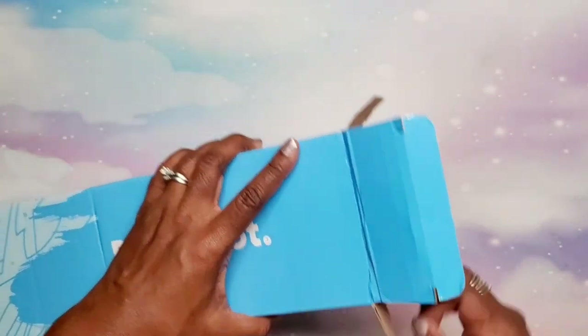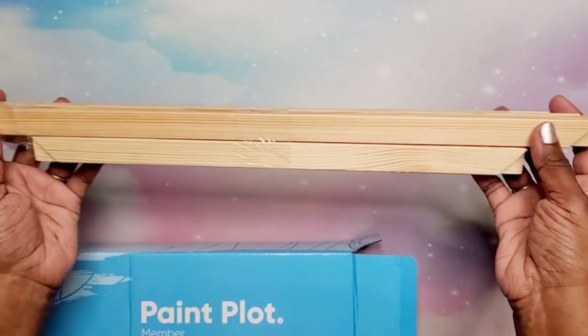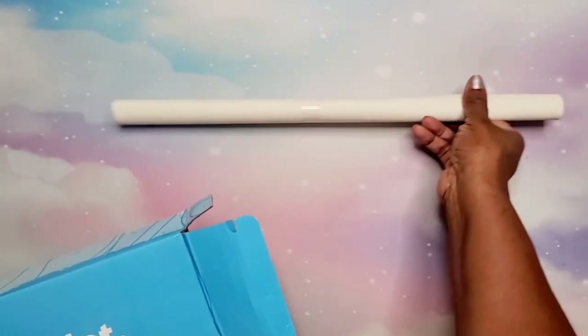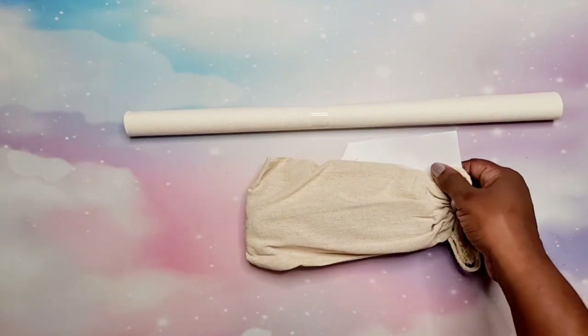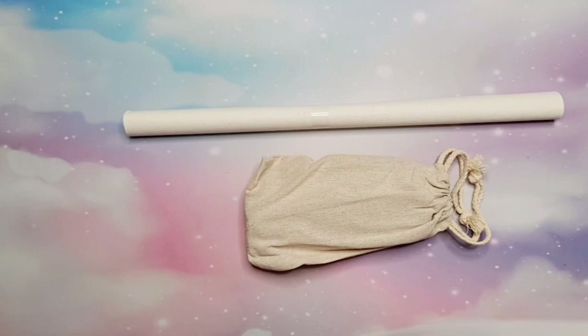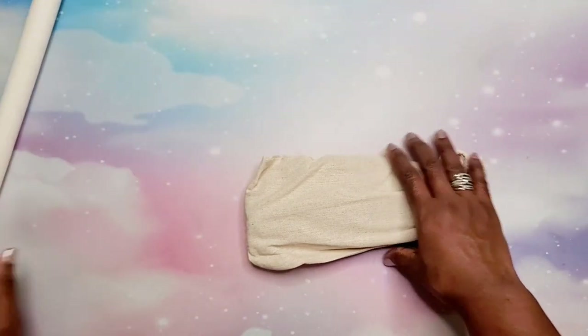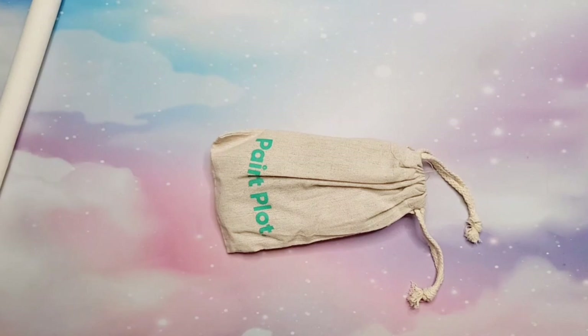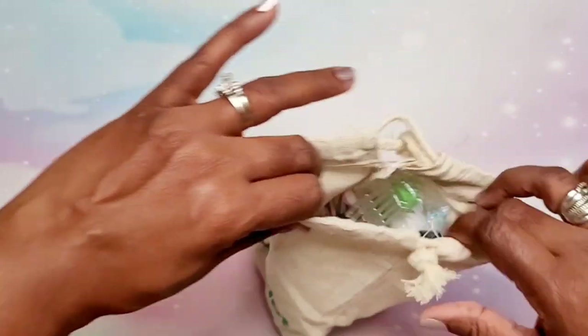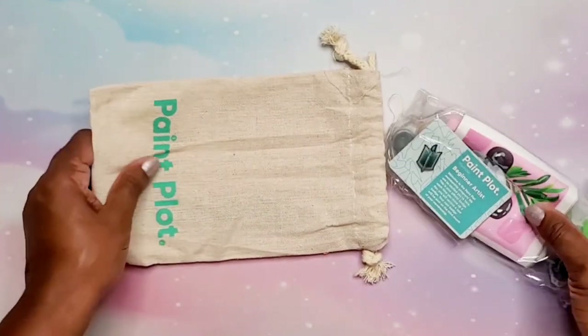Let's open this up. It's probably going to be the same as the regular paint kit. Again, here is your frame — very nice frame — and the canvas, and the goodies, the best part. Oh, look how sweet — it made a note for me! 'Finally Timia, we are so excited to work with you. We hope you love your kits and we can't wait to see you unbox them. Enjoy, from Beck and the Paint Plot team.' So sweet! Thank you Beck — Beck is my contact over at Paint Plot, she's the sweetest.